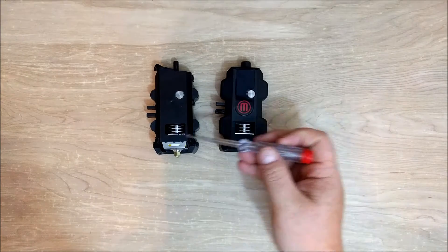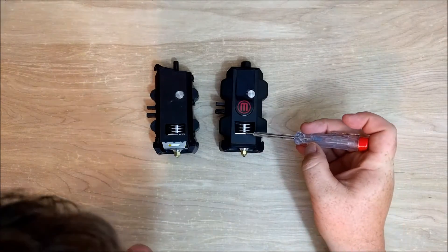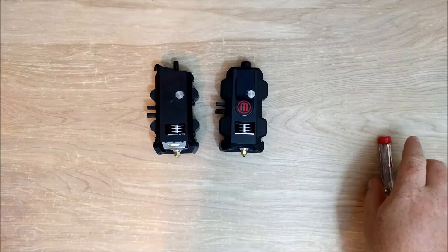I want to say this piece is exactly the same too. Counting the fins — one, two, three, four, five, six fins on each — so those are the same.